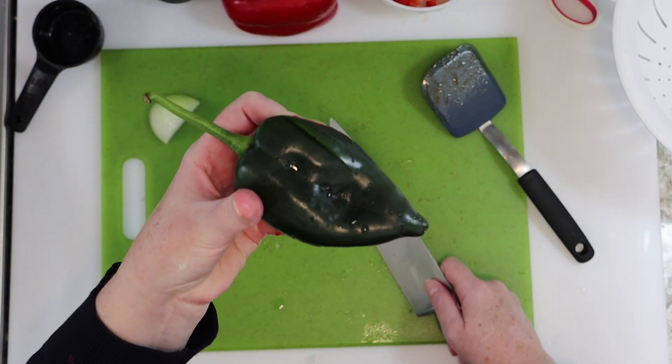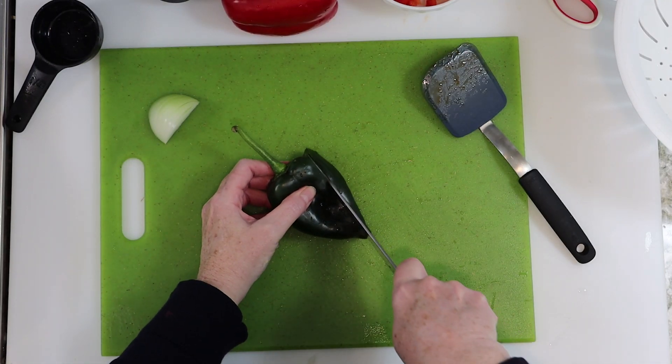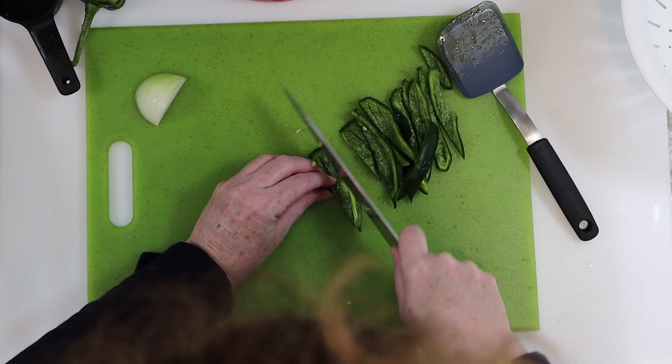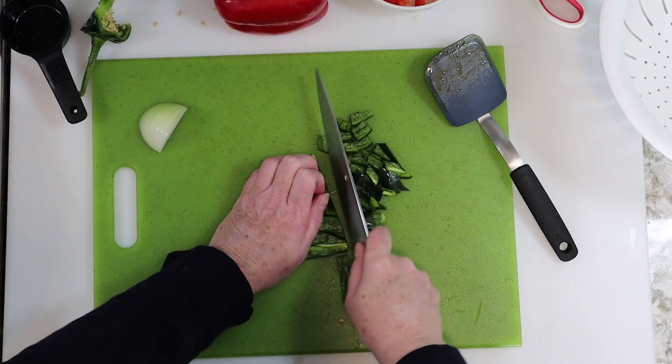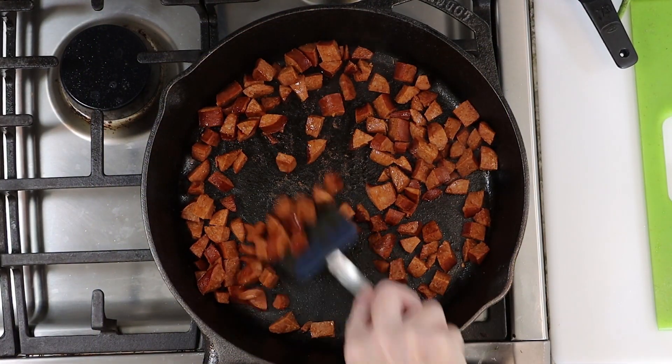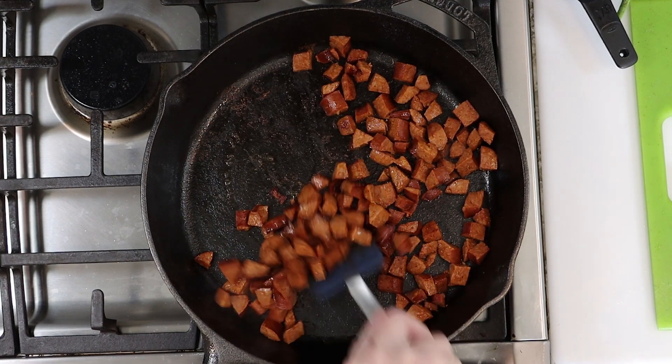Got a green pepper too. I'm using poblano here, but bell pepper works great for this as well. We'll just cut that into strips and dice it down from there. And don't forget to stir the chorizo sausage that you've got cooking off to the side — it only takes about five minutes for these to cook.